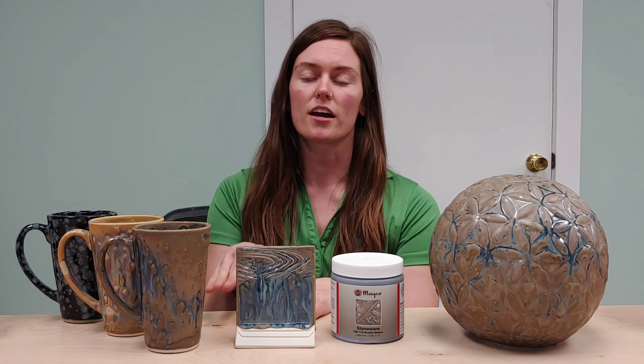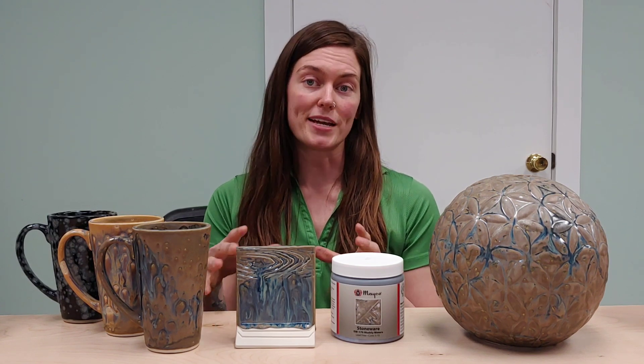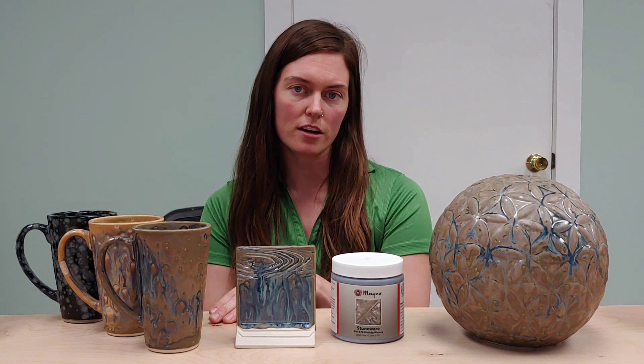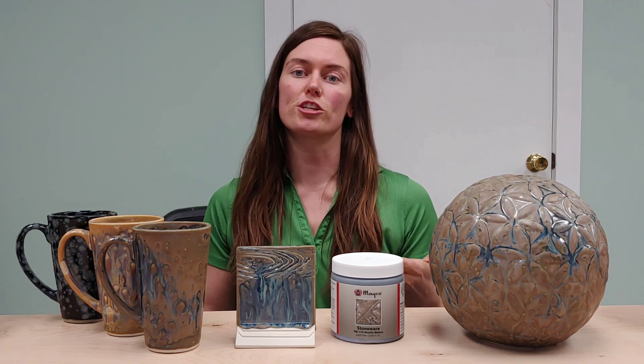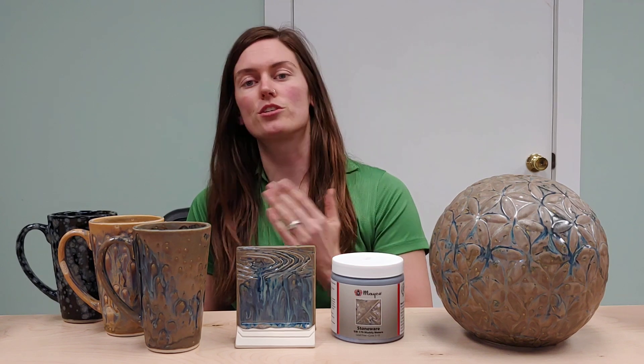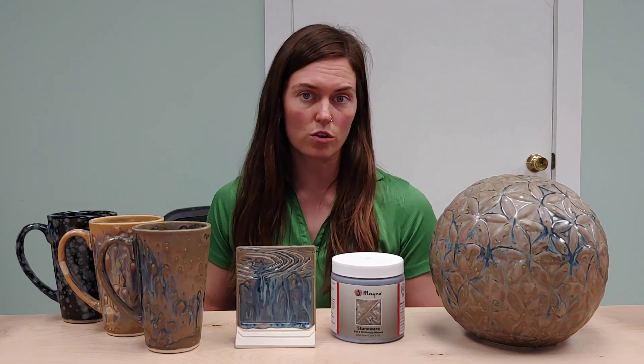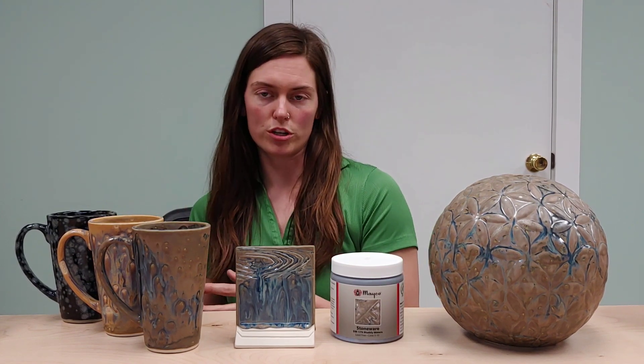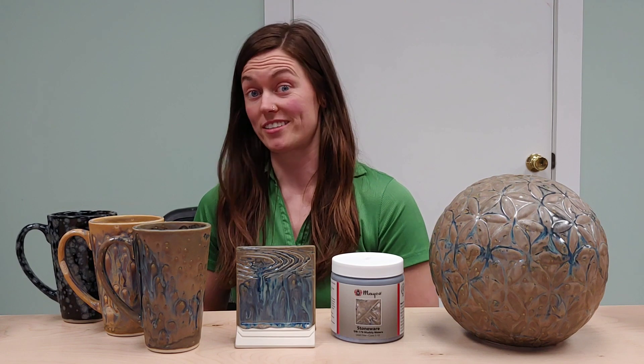If you're a fan of the kind of brown matte base glaze, similar to this latte cup here, I would just recommend pulling your coats a little bit thinner — maybe doing two coats instead of three, not as many crystals. The less glaze, the less crystals, the more brown it's going to be. The more glaze, the more crystals, the more blue and glossy it's going to be.